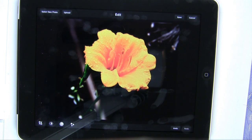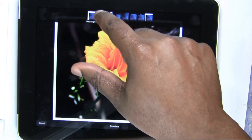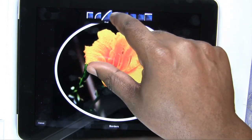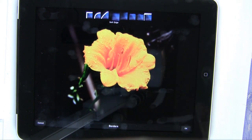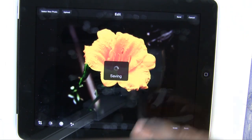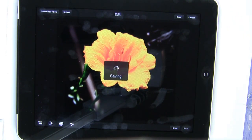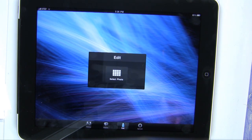Last but not least, we have borders. We can tap our border here. We have rounded and oval, but I like the soft edge border — we're just going to fade out to a black border. We'll tap OK. Now I can save the photo, and that will save it back to my camera roll as a JPEG. So I still have the raw files when I get home, and I have the JPEGs that I've edited inside Photoshop Express.